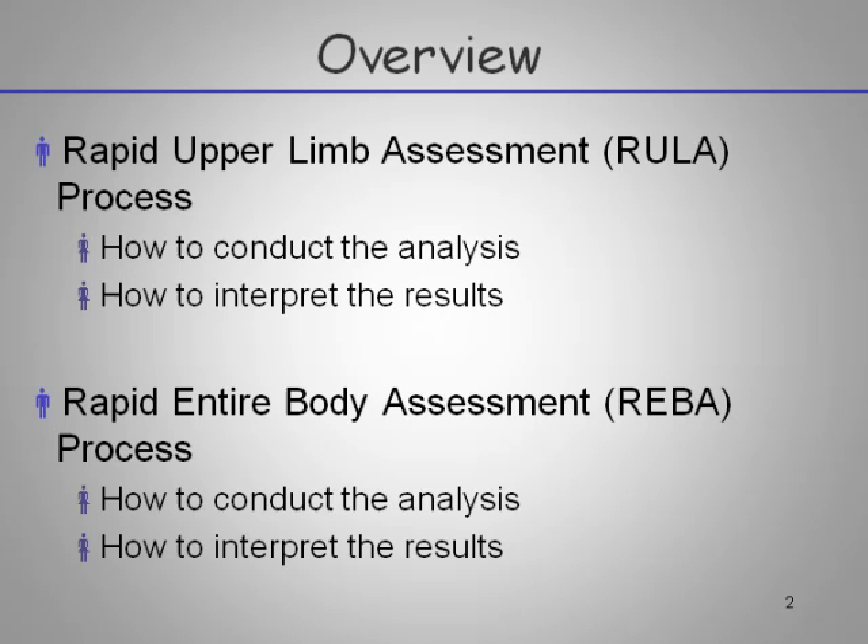Our overview is fairly straightforward — you're going to learn how to conduct both of these analyses and interpret the results. It's probably really beneficial for you to print off in color the RULA and then the REBA worksheet so you have them in front of you when you're going through the analysis and can follow along.